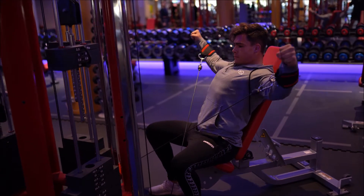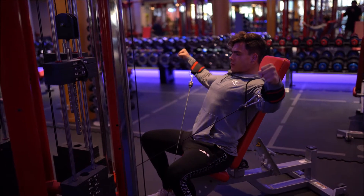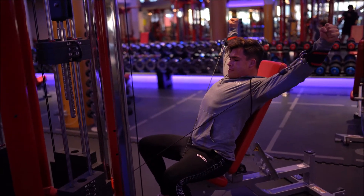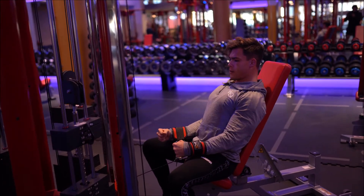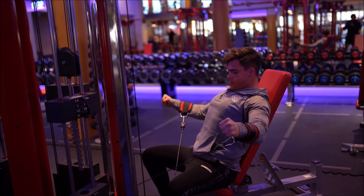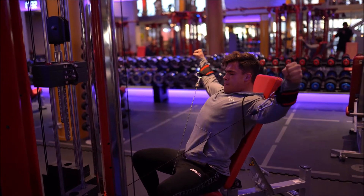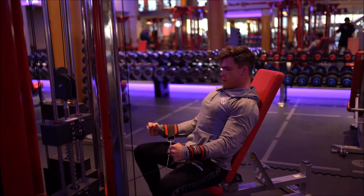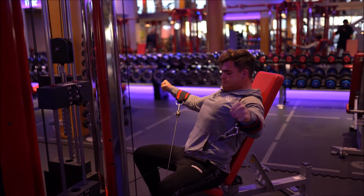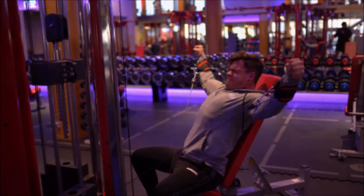This is my first push day out of two for this week, and it has a shoulder focus, so the majority of the movements will be shoulder movements. What you can see me do here is crucifix lateral raises, really focusing on those lateral delts — I love the contraction on these. I'm doing the cuffed version to reduce internal joint pressure. If you're only doing the version where you're holding something, try the cuffed one — it really makes a big difference when it comes to feeling the contraction on your shoulders.